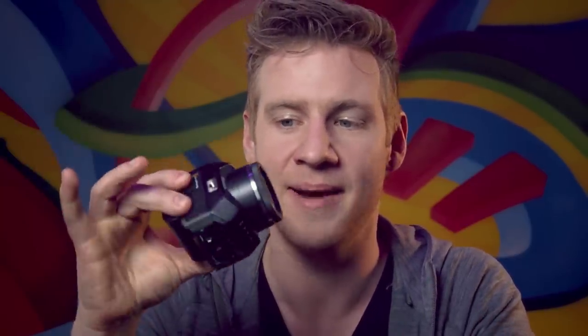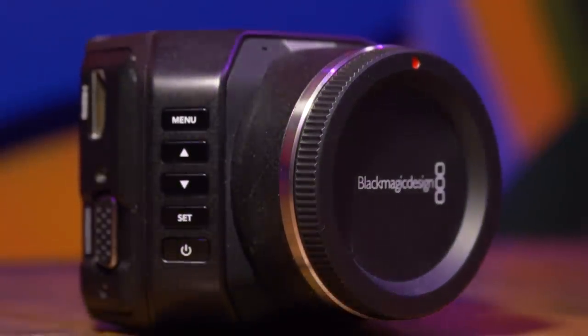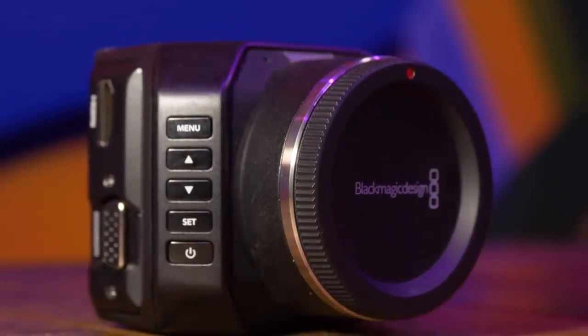This is the Blackmagic Micro Studio Camera. It's just the body — no monitor, no lens — but it takes Micro Four Thirds lenses, so when you put a lens on it starts to feel a lot beefier. The point is you take this body and expand on it in any way you need.